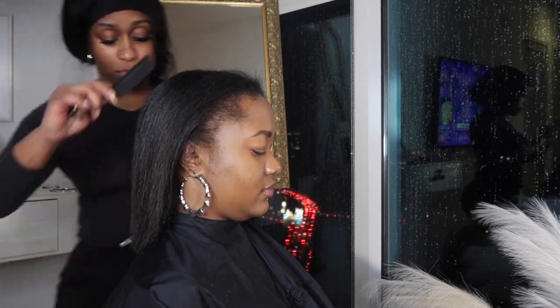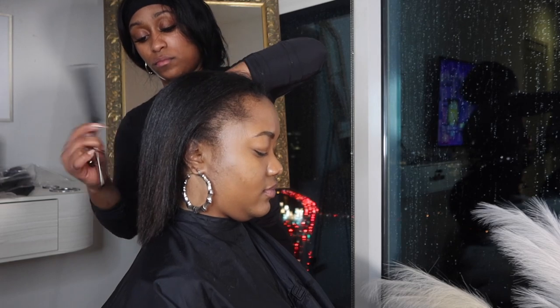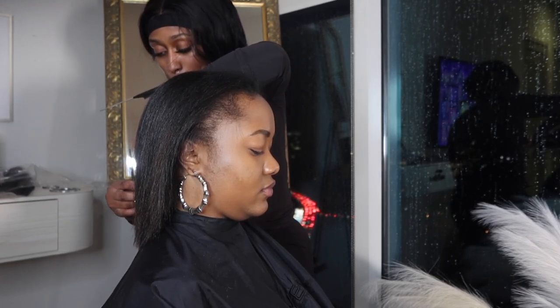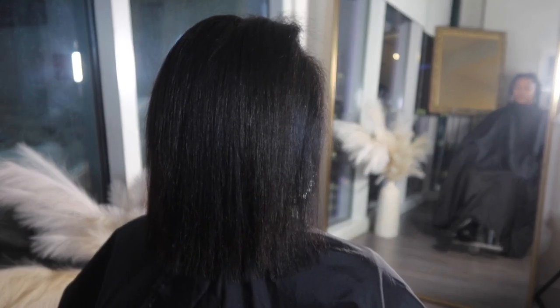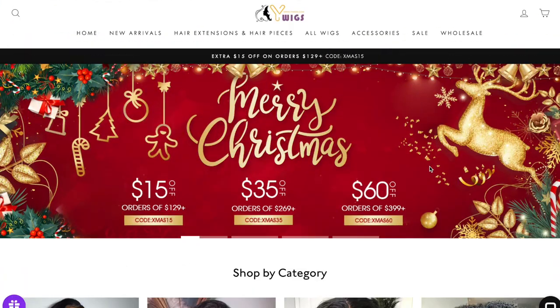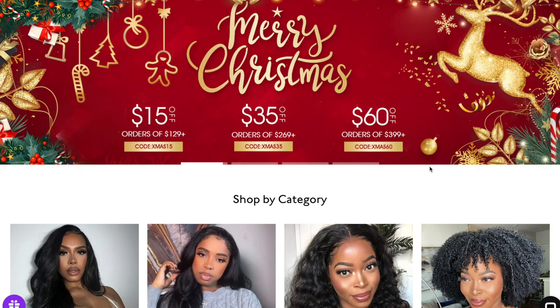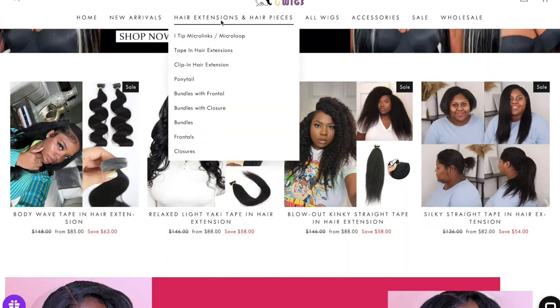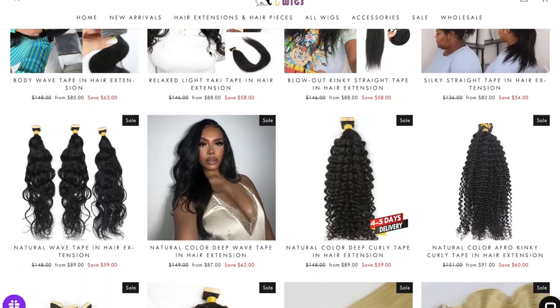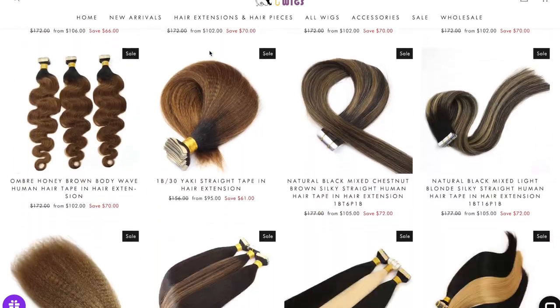She already came pre-washed because I work from home. I went ahead and gave her a press and trimmed her ends, and then after that we're going to get right to the install. This video is sponsored by Wild Wigs — they actually inspired me to get into tape-ins because they reached out and said they would love for me to do a review on their tape-ins. And I was like, 'Yeah, maybe I should get into that.'